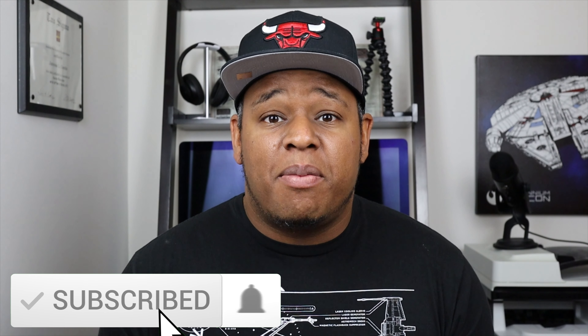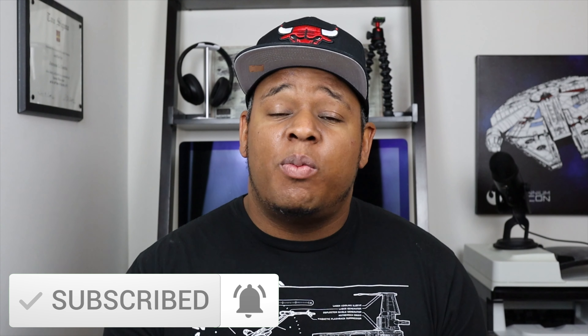What's up everyone? It's Jason here with Red Bee Labs, and welcome to another video. If you're new to the channel, please click the subscribe button and the notification bell so you don't miss out on any new videos. Before we get started, I just want to let you know that this is not a sponsored video — I paid with my own money and I just wanted to share my experience. So let's begin.